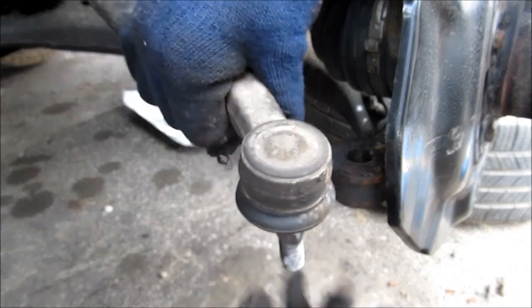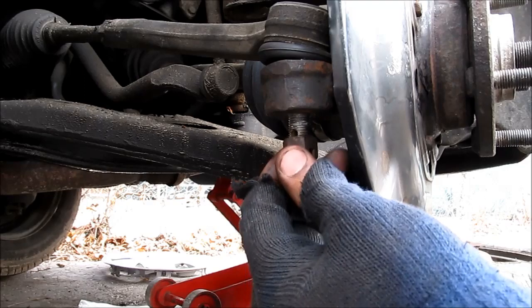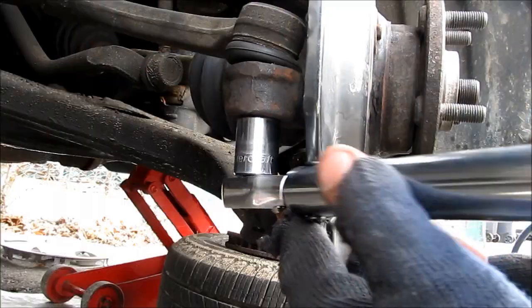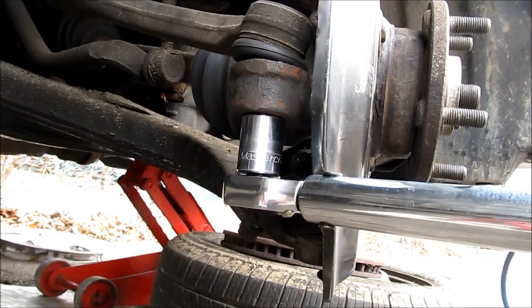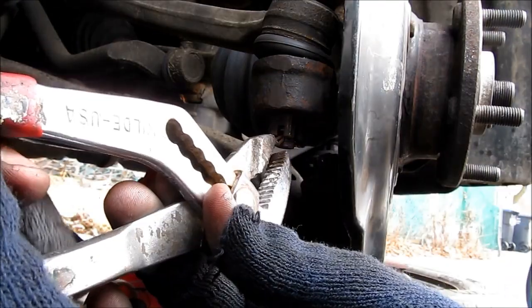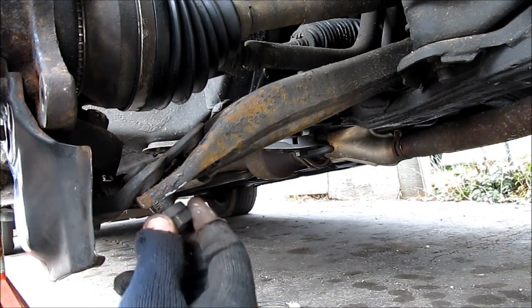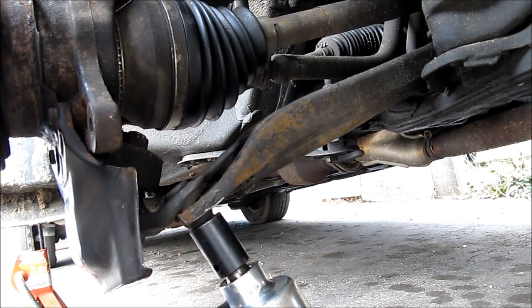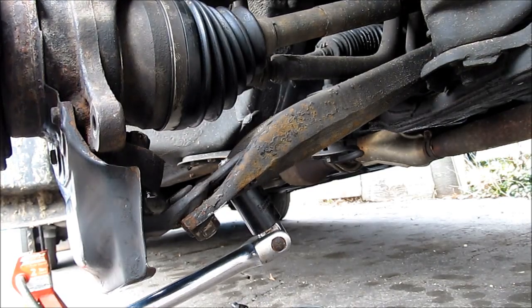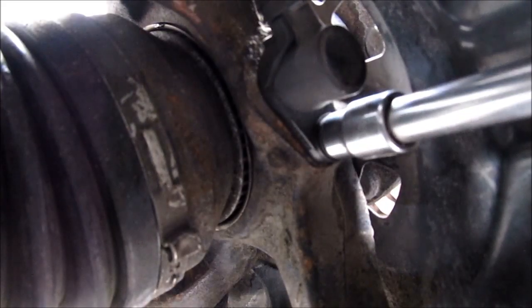Good time to check the tie rod ends for any play. Next we're going to replace the tie rod end on the steering knuckle and then replace the 17mm castle nut — make sure that the taper has been seated. Torque spec on these is 36 ft-lbs. Then we're going to replace the cotter pin and fold the end of the cotter pin down. Next I'm going to replace the ball joint bolt and the two 17mm nuts on the bottom. Torque spec on these is 94 ft-lbs.